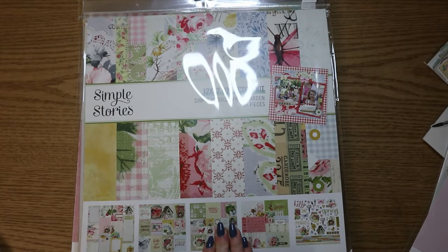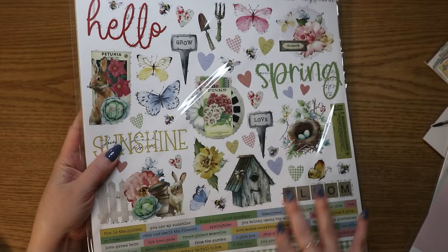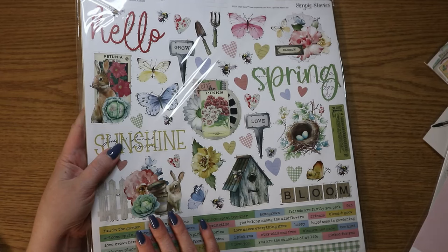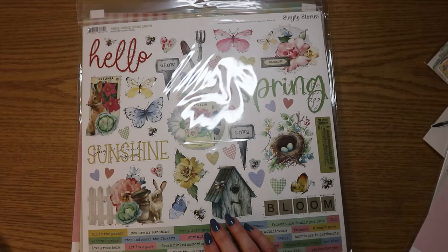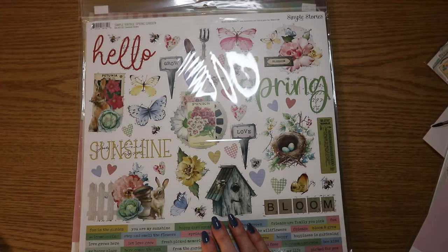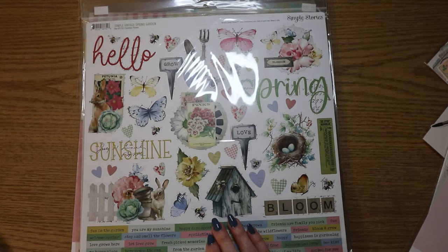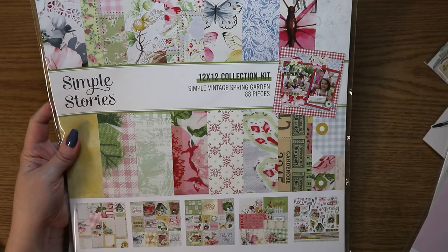And then I got the collection — the 12 by 12 — and it comes with the sticker sheet. I actually have two of these sticker sheets now because I'm taking a card class where we use this collection. The cards we're making in that class are way different from the Simple Stories cards. I'll probably do a project share after the class — it's on February 10th. I accidentally signed up for two classes on the same day. But we're using this collection and I was just like, well, I have to have more of it. So that's why I got the full collection — I don't know if I'll even need to break into it yet, but I have it now.